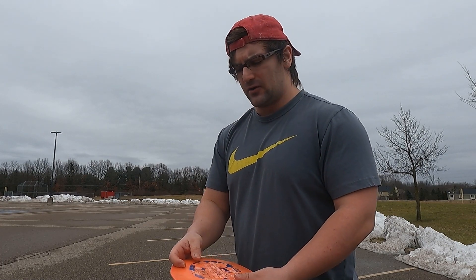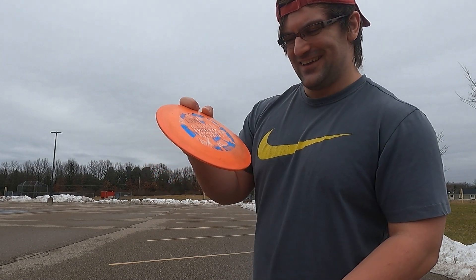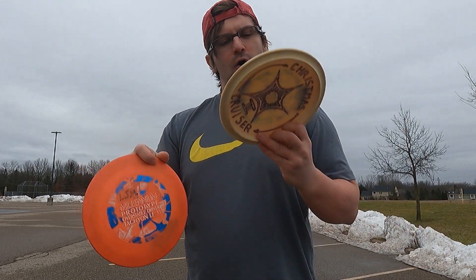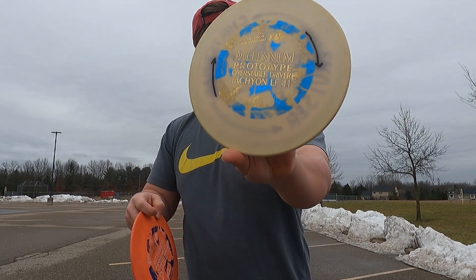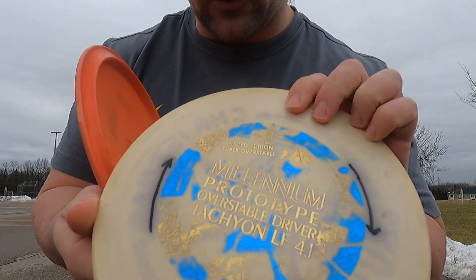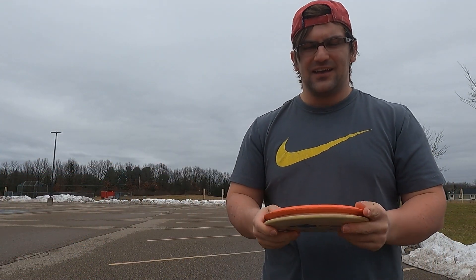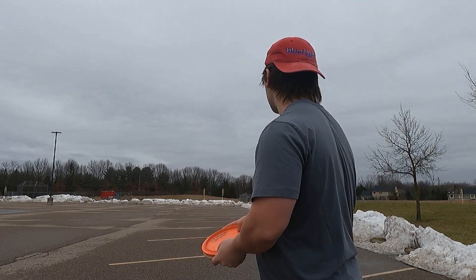Millennium Discs is one of those brands I'm just not too experienced with. I think I've thrown the JLS a long time ago, and I'm sure I've thrown the Omega a few times — one of their putters. But I have never heard of the Tachyon LF 3.1 or the Tachyon LF 4.1. This is the limited edition, super overstable version. From what I found online, it's supposed to be like an Innova Viper, so I'm expecting an overstable disc.